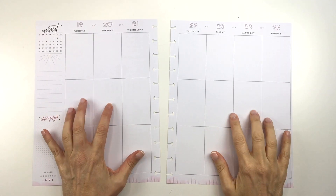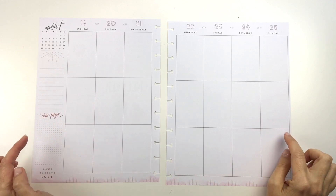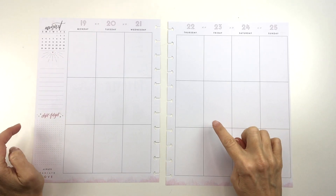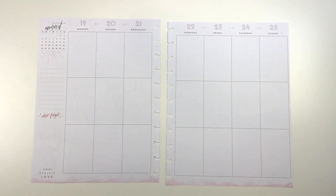Hey YouTube! Today I'm planning for the week of August 19th to the 25th. This is in my Big Happy Planner and I'm using pages from the Boho Dream. I'm going to frankenplan this and put it into my daily details planner and we will get set for the week. If you'd like to see what I do, stay tuned.